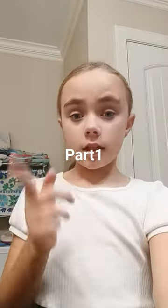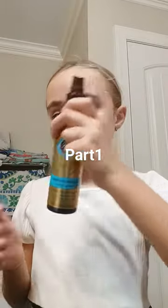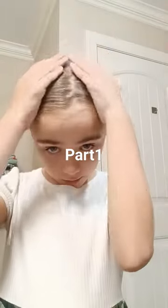Time to slick the hair down with this. Now that it's smoothed out.